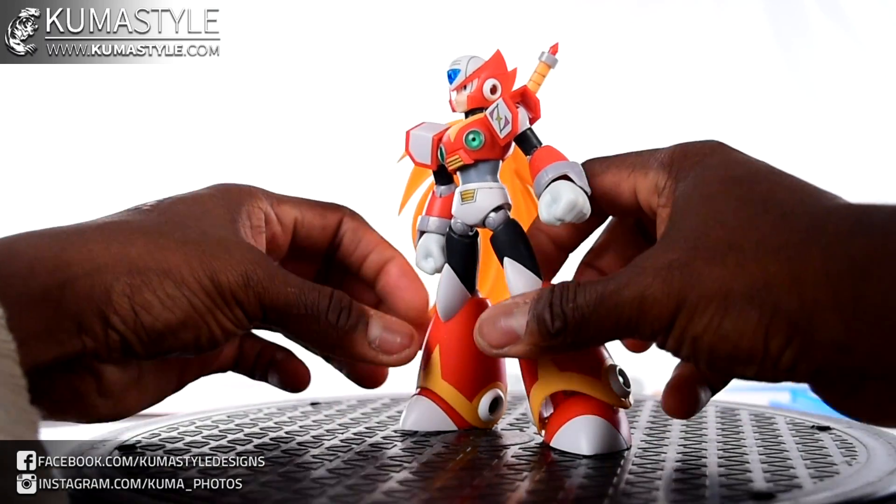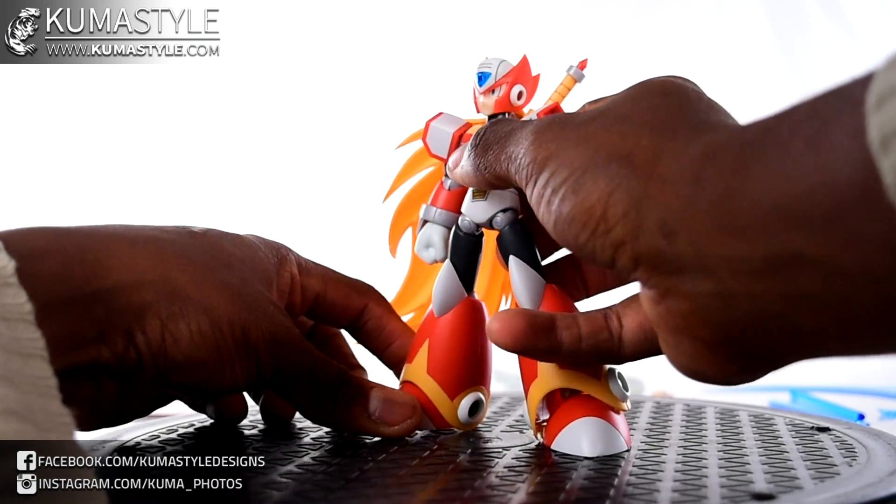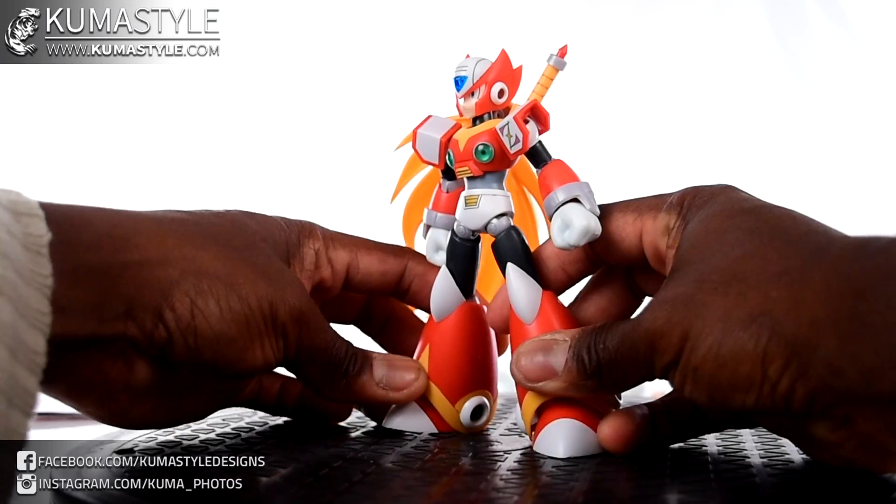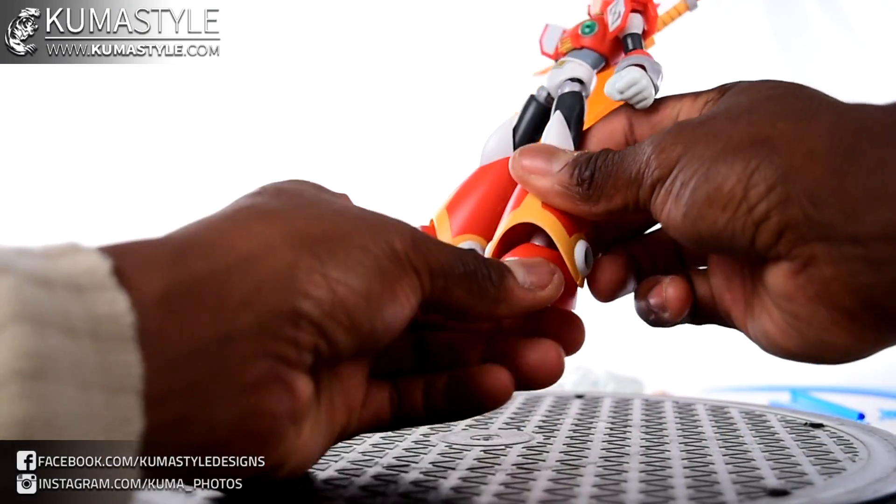Instead of just immediately getting him into poses, I want to go ahead and look at the gimmicks on this guy, because he's pretty loaded in comparison to either Mega Man X kit.